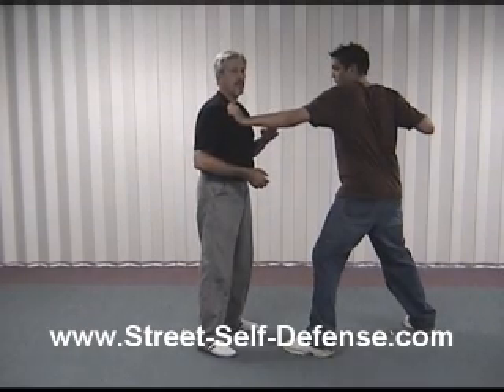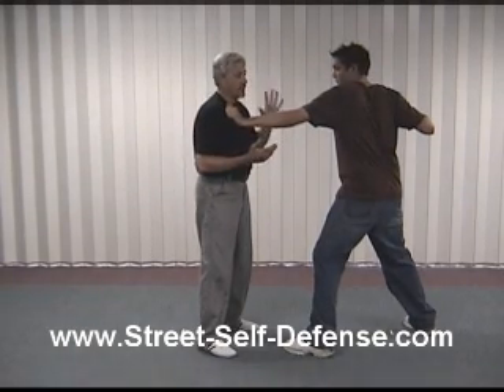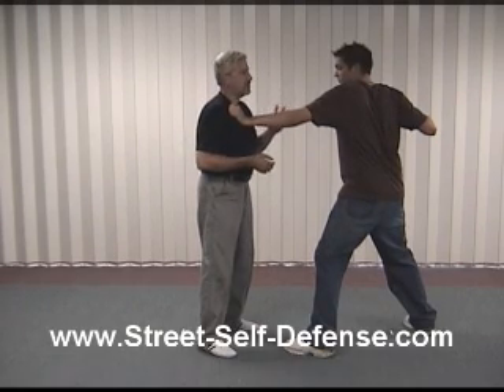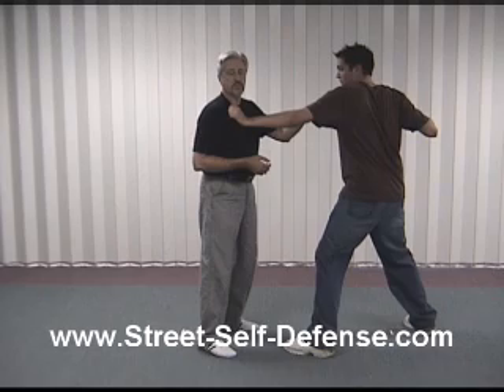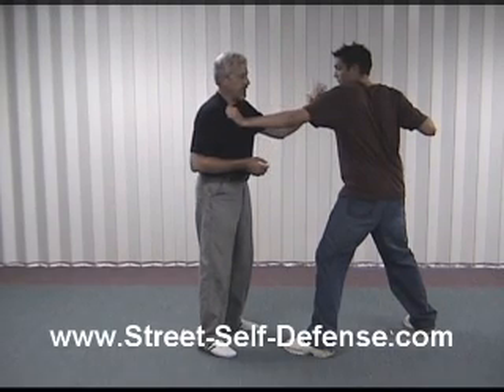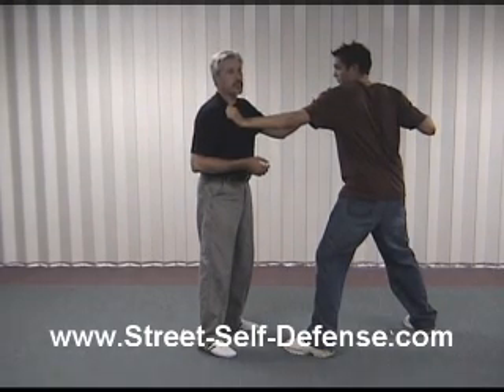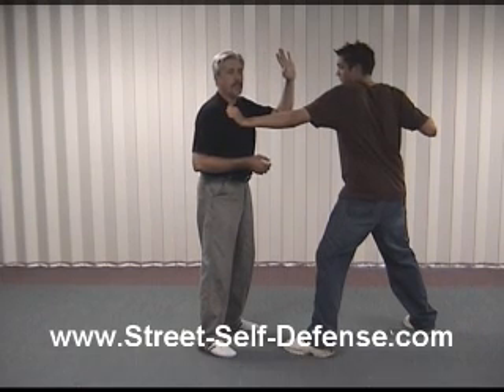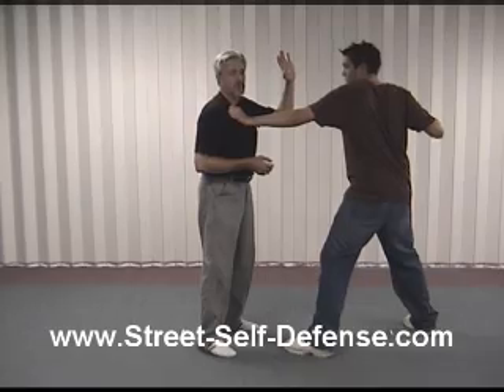So what I need to do is a couple of things. One, I want to try to take my face and head out of harm's way. The best place for that to be is right here, right by Chris's shoulder. So I'm going to attempt to get my head close to his shoulder. At the same time, I'm going to bring this hand up, protecting and trying to stop that punch before it really gets off.